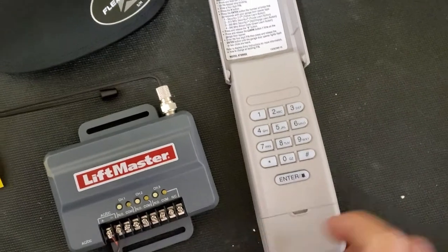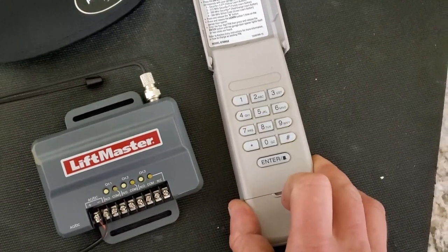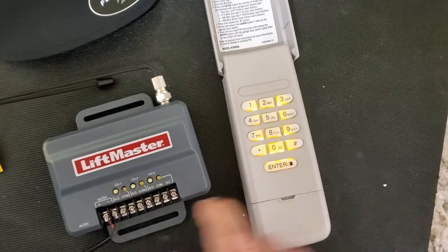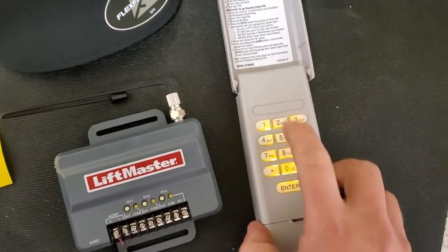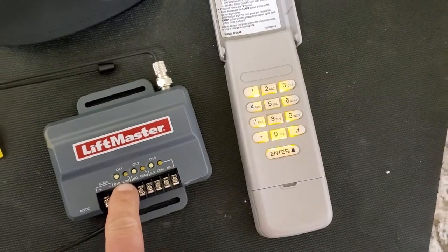We're pressing zero and then we're going to test it, which is 2022, enter the first time. And the second time, as you see, it receives the signal. So 2022, enter. And you heard the click, which means it's working.